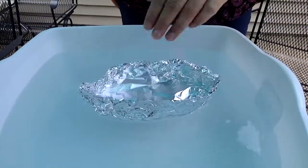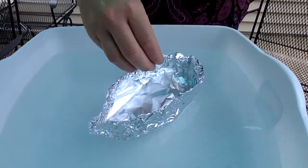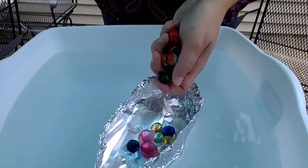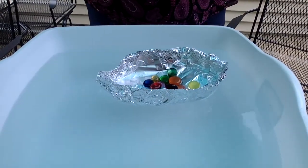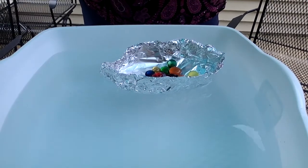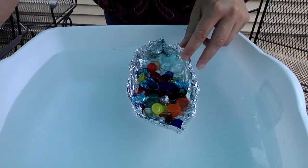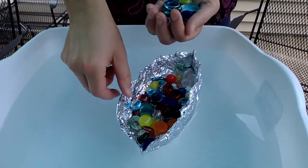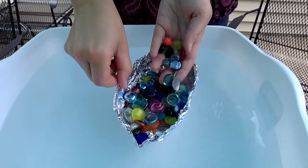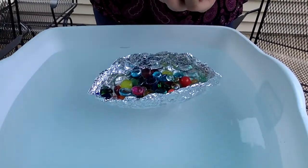Now it's time to test my boats — let's see how these do. I'm going to place this first boat in water and start putting gemstones in it to see how many it will support. I can see it is starting to drop down into the water level. I'm also seeing my boat is starting to tip on one side, so I'm going to put weight on the other side. There's a huge gemstone.